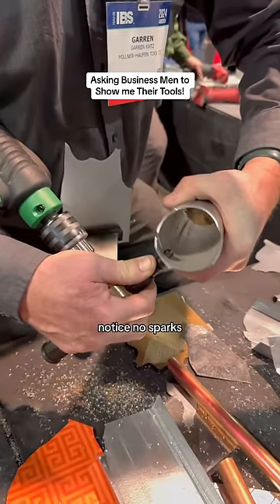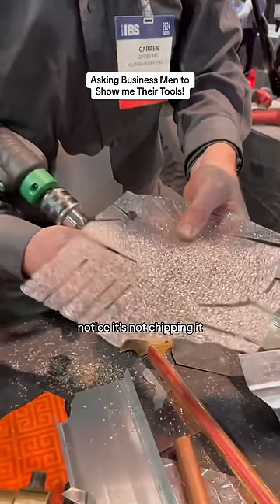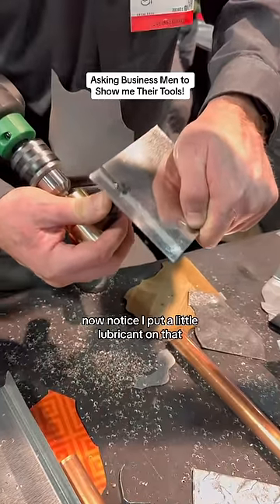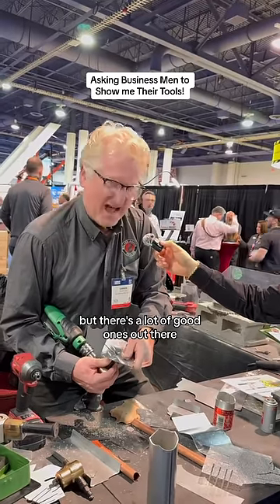Check that out — notice, no spark. It's a very, very safe tool. Even non-metals: notice, it's not chipping it, it's not melting it. This is a 304 series stainless. Now notice, I put a little lubricant on that — I really like Fluid Film as a lubricant, but there are a lot of good ones out there.